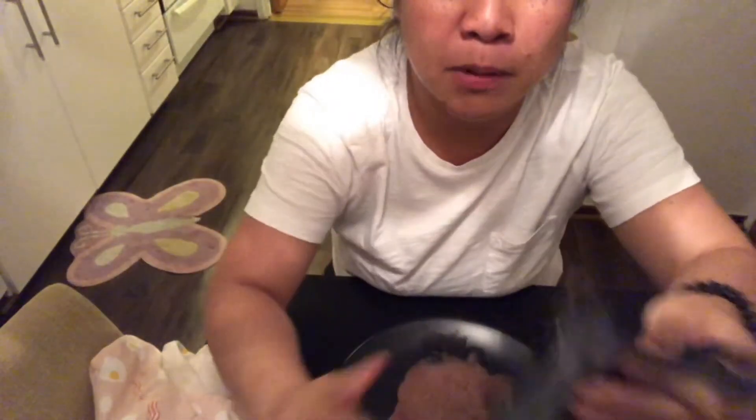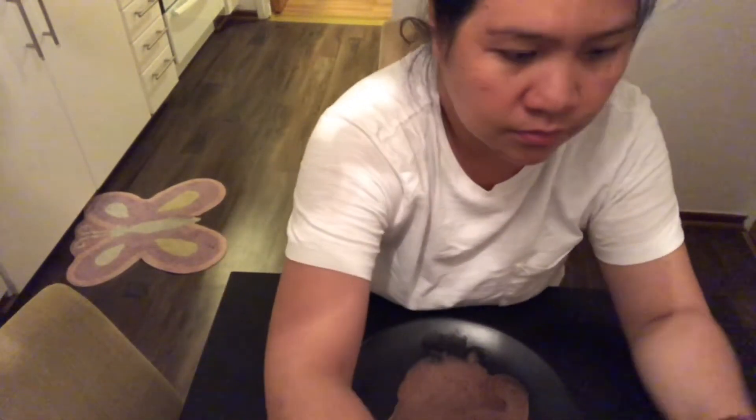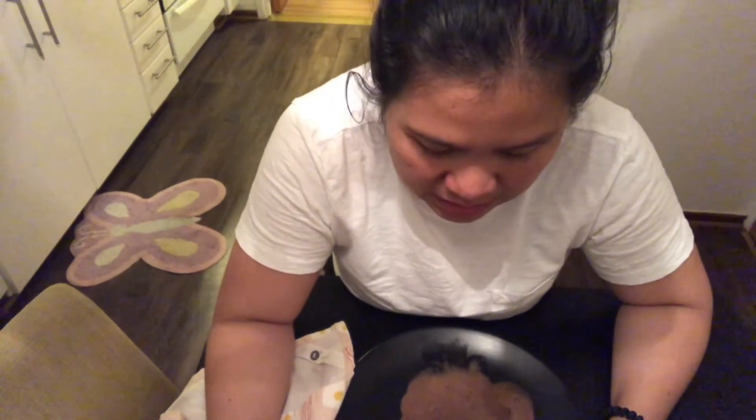That's it guys, I have done the challenge. Thank you very much Raquel Valliar for the challenge. And don't forget, GriggyTV, to do the challenge if you accept it, of course. I'll do it later. Okay? Thank you.